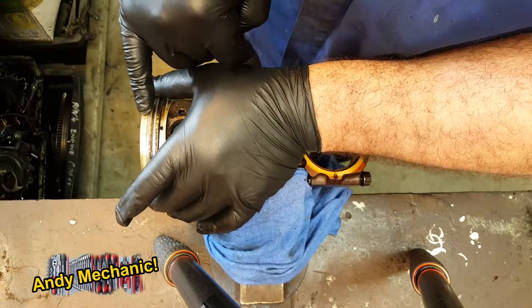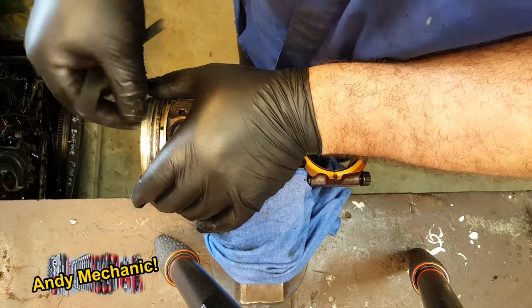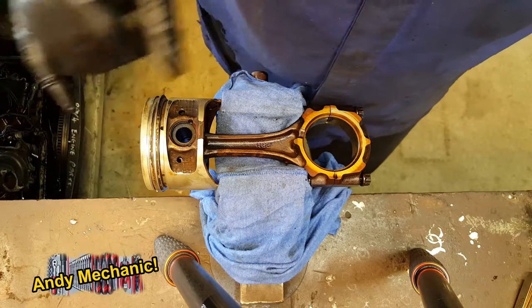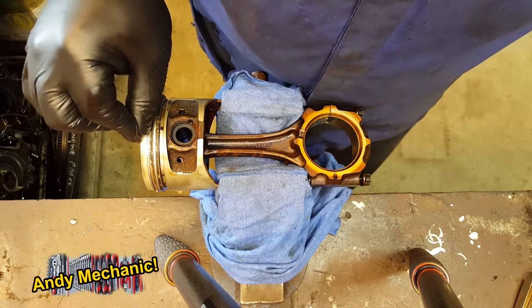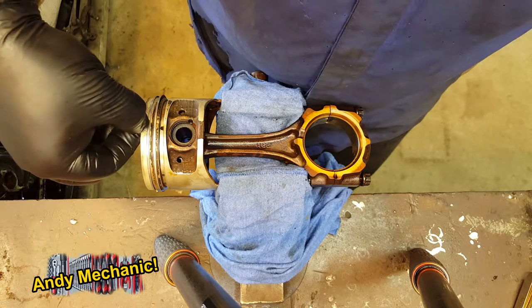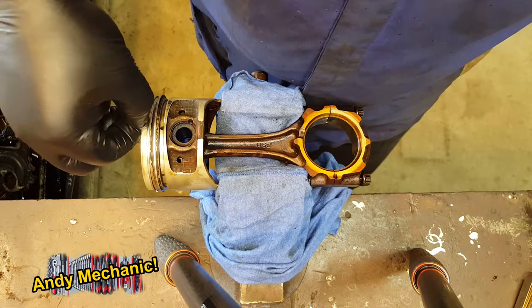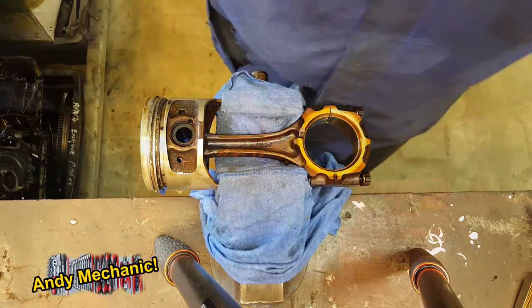Unfortunately, the groove for piston ring number one is out of spec. Don't forget, this is a combination of wear between the piston groove itself and the piston ring. So it may be that when we fit new piston rings the clearance falls back within spec, because we are only just outside spec — a new piston ring might just bring it back into spec. That's how you measure piston ring side clearance. Before you start, make sure the piston is super clean in those grooves and the piston rings are free of any carbon deposits, otherwise you're not going to get an accurate reading.